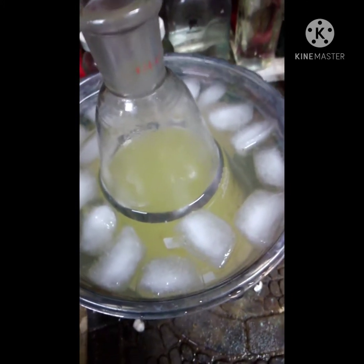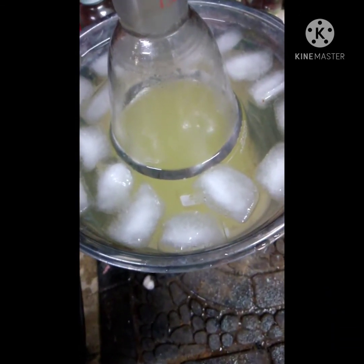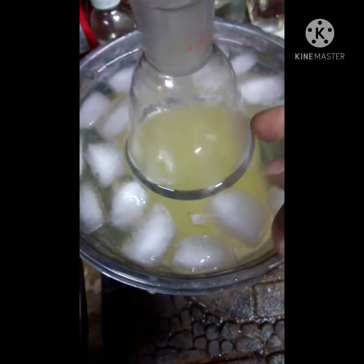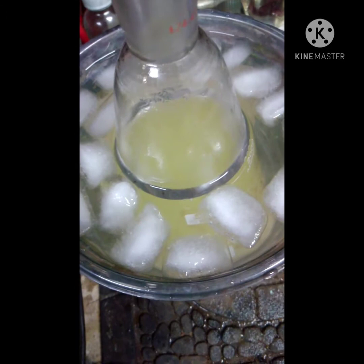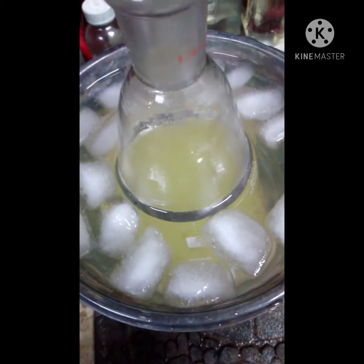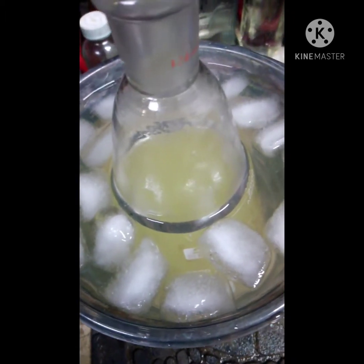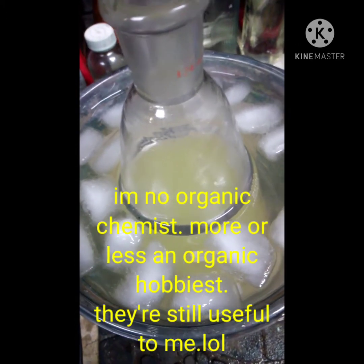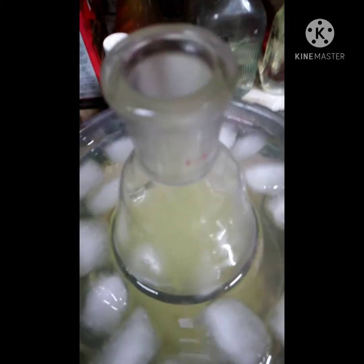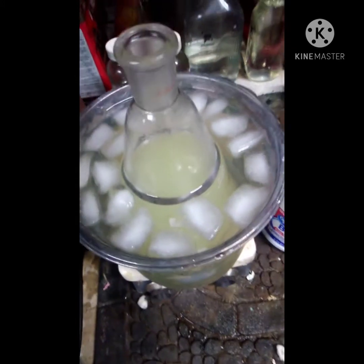The end result of this process is one of two things depending on whether you use MEK or acetone. If you use MEK you get propionic acid, and if you use acetone you get acetic acid. Both of them are heavily diluted with the water left in here, so you have to do another process to concentrate those two. Both are very worth having if you're any kind of organic chemist, especially since you just can't buy propionic acid here in the United States as far as I know.